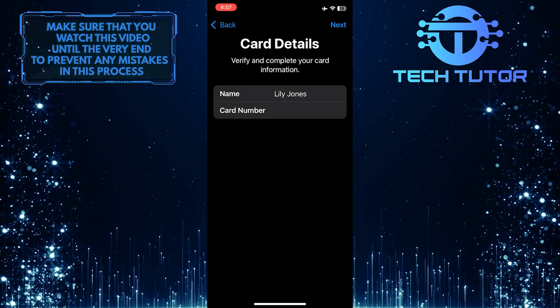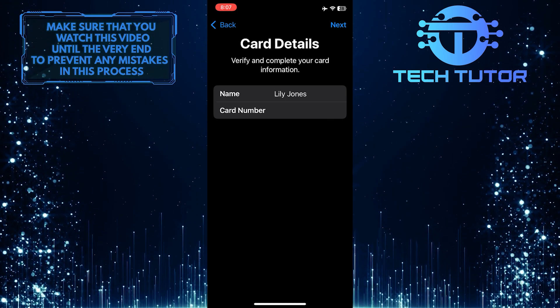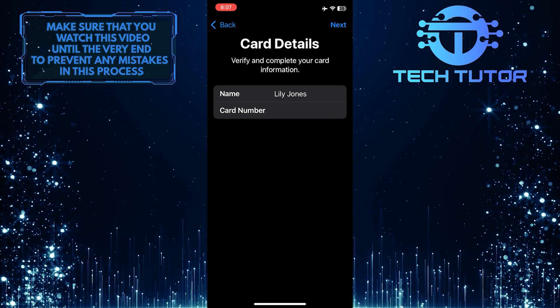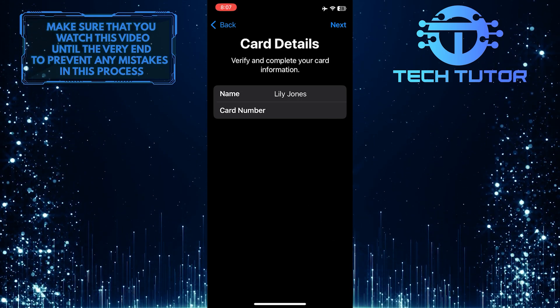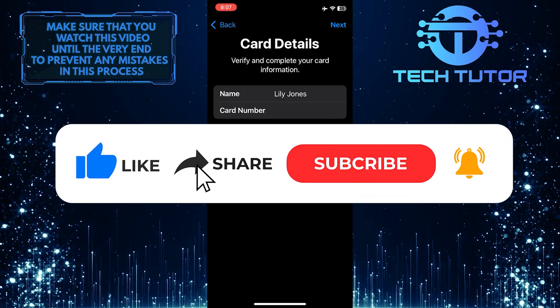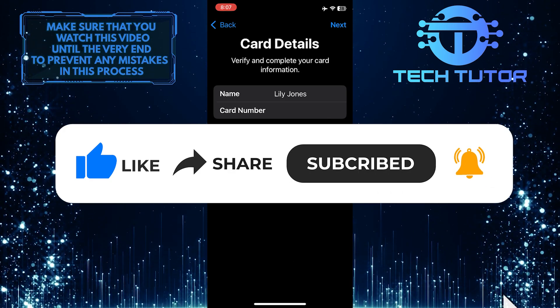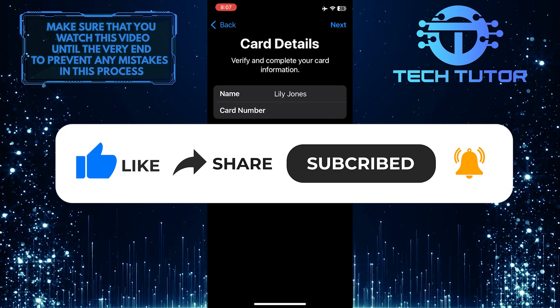Once you've done that, your Chime Card will be added to your Apple Wallet. That wraps up this tutorial. If you have any questions about this whole process, please let me know in the comments section below. If this video helped you out, please give it a big thumbs up and subscribe to this channel for more tutorial videos like this one. Thank you so much for watching and have a good day.